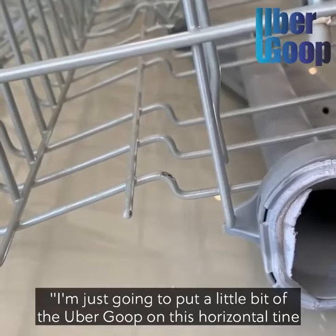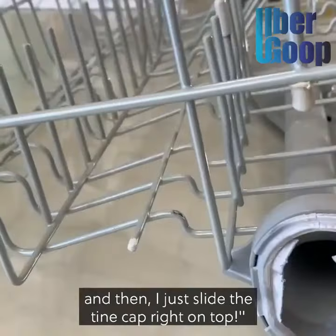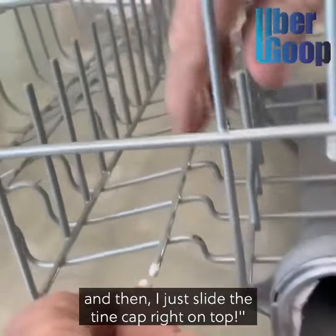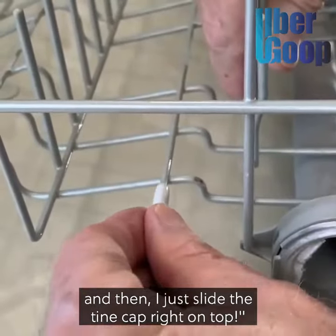I'm just going to put a little bit of the ubergoop on this horizontal tine and then slide the tine cap right on top.